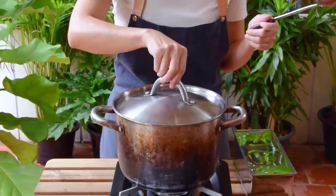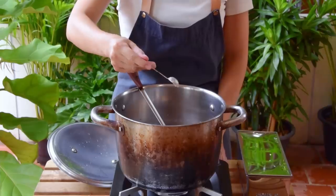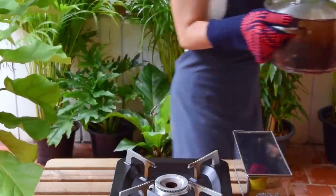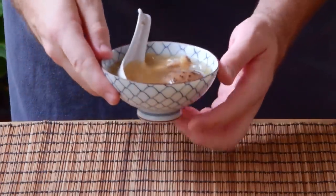Then after that time, just season to taste — which was for us a half teaspoon of salt and a quarter teaspoon of chicken bouillon powder. And just like that, your soup is done: a simple, tasty soup to serve alongside and complete a larger meal.